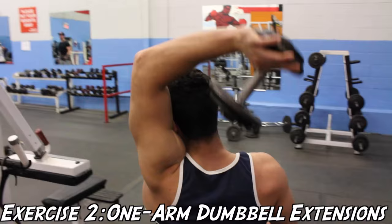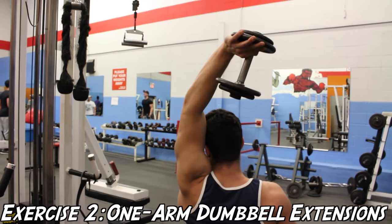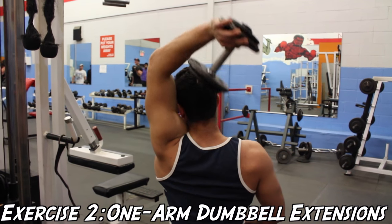Now for our next exercise, this is the one-arm dumbbell extension. For this one, you're going to want to use one dumbbell, extend it overhead, and then slowly lower it behind your head until you feel a comfortable stretch before pressing it back upward.